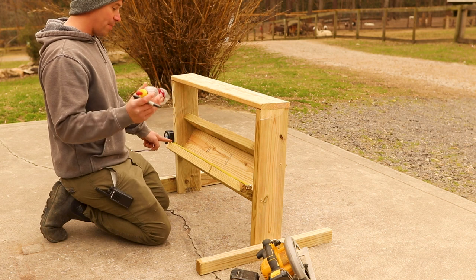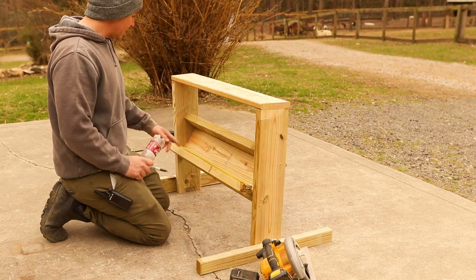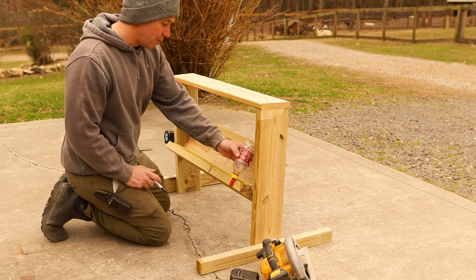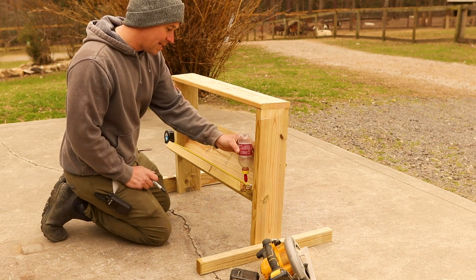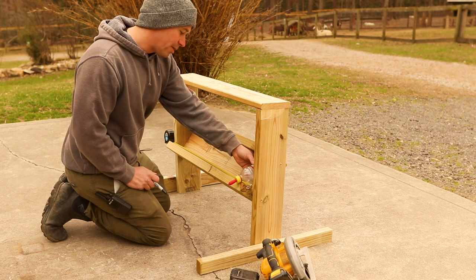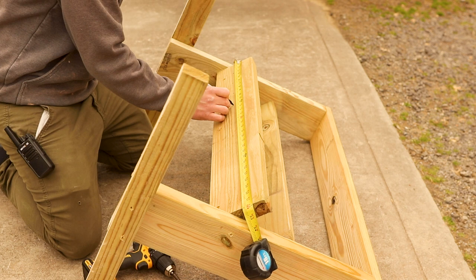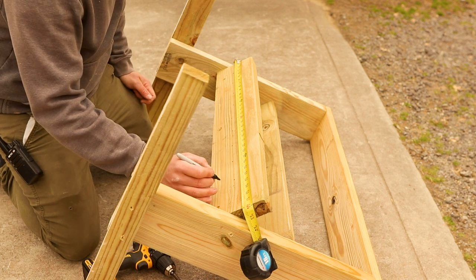We're going to measure for our bottle placement to put the holes in for the nipples to feed the baby goats. This board is 32 inches long. I want to fit at least seven bottles, but we could probably do nine — we want to make sure they're evenly placed. Each bottle is going to take up about three inches of space, so every three inches I'm going to drill a hole, giving us holes at three, six, nine, twelve, fifteen, eighteen, twenty-one, twenty-four, twenty-seven, and thirty inches.